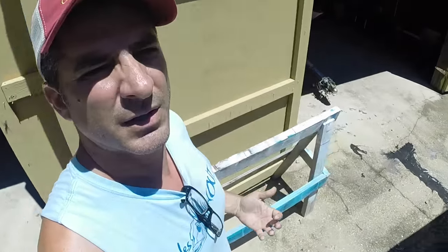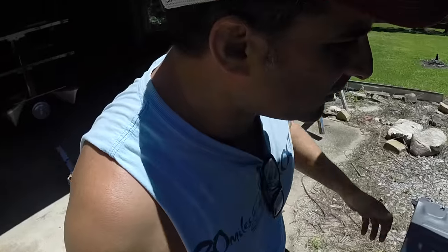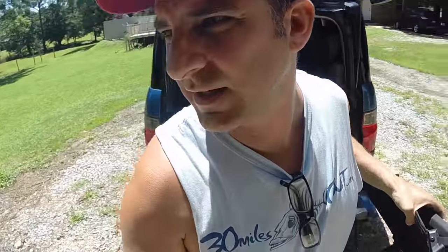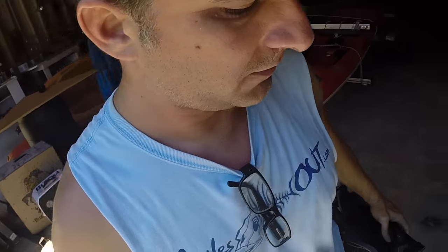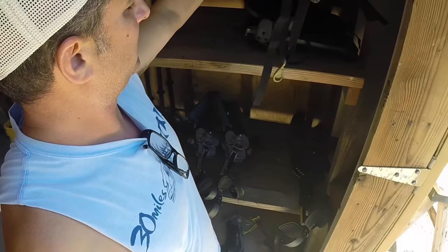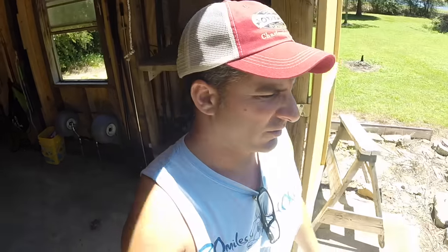Slowly getting the barn in control — it was a wreck when we bought the house. The pool was a wreck, the yard, the trees were touching the ground. So I'm trying to get everything like I need it. A lot of cleaning had to be done. There were inches and inches of dirt all over this barn.